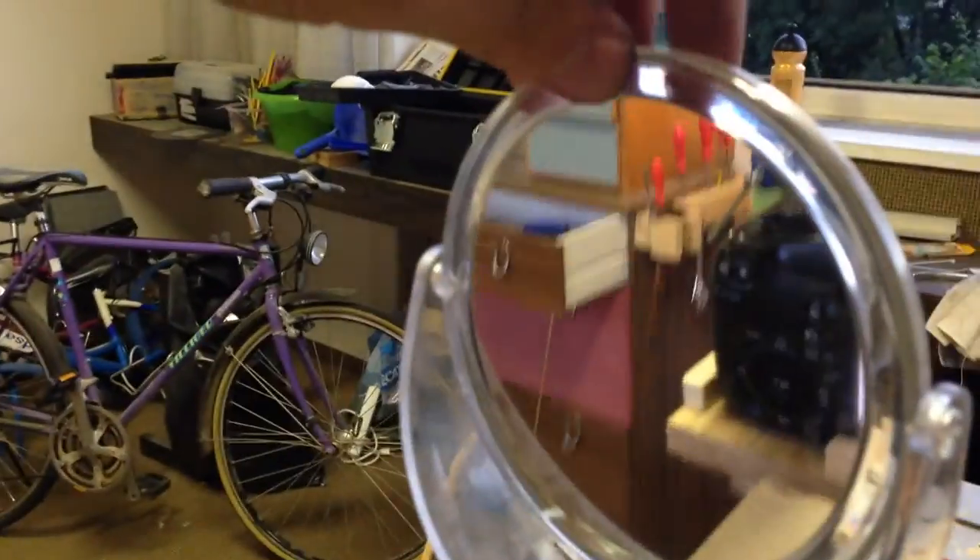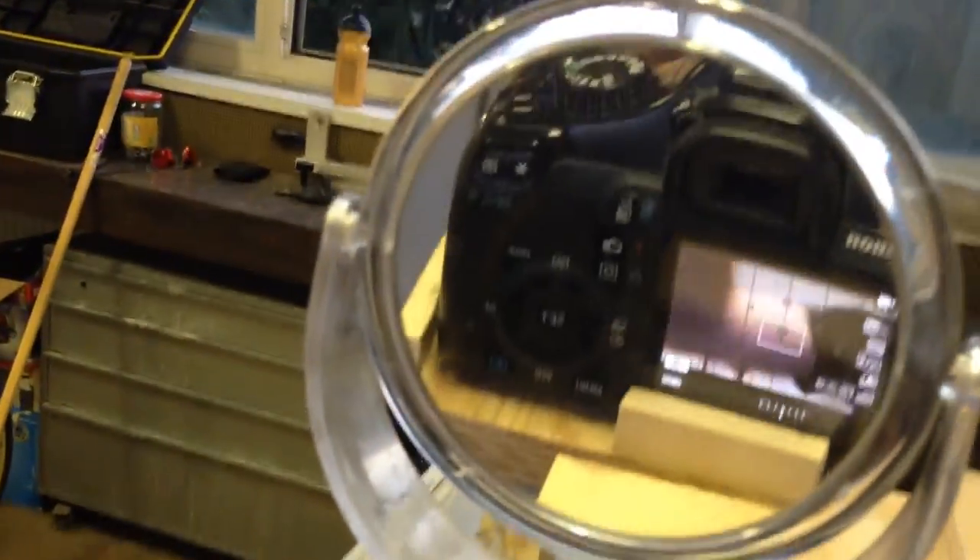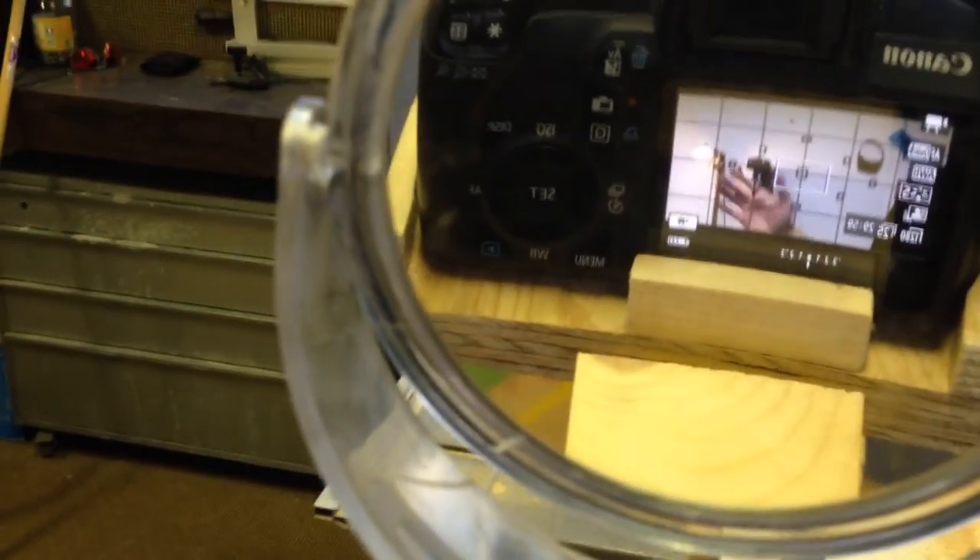You can use the regular side or the magnified side — I liked using the magnified side better. Now I'm testing my camera mount with the mirror in the back.